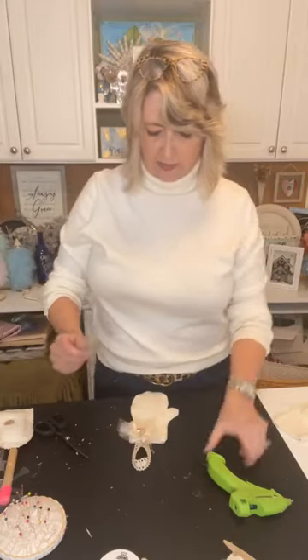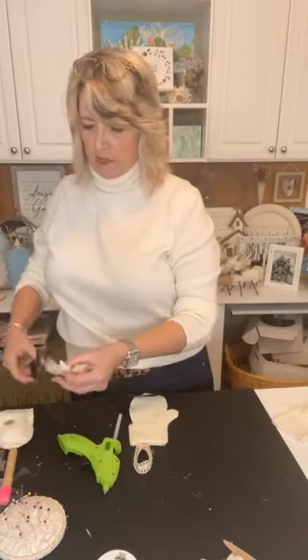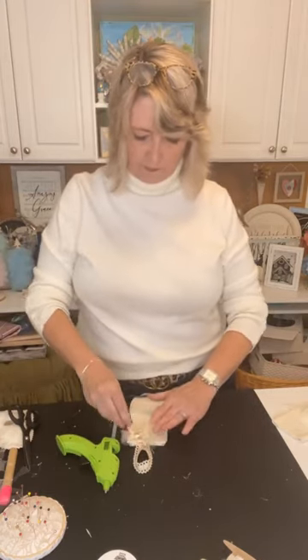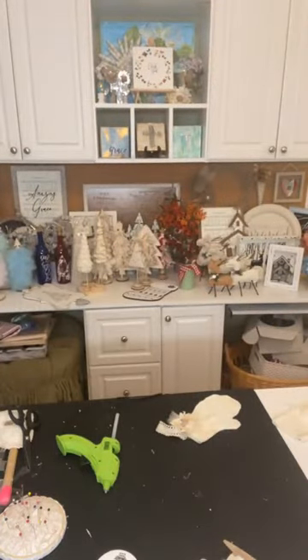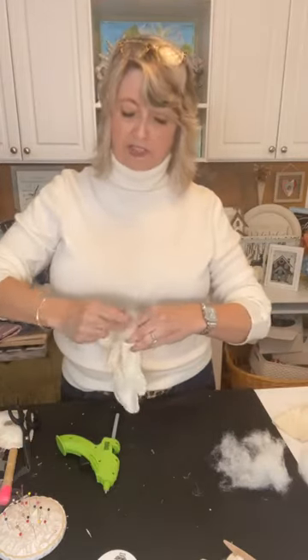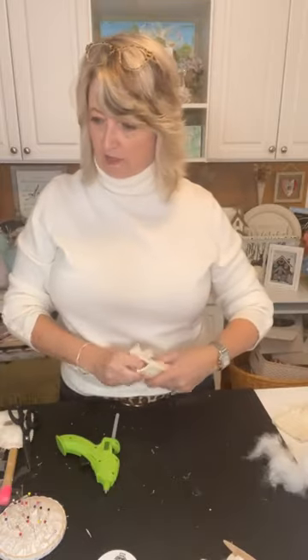Let's stuff this puppy. I just pulled some filling out of a pillow from Walmart — it's pillow stuffing, not quite polyfill, because last time I was in the market for polyfill I couldn't find it. So I bought a firm pillow, cut one end open, and have been pulling the fluff out. I'm going to use an eraser end of a pencil to get it down in there, including a little teeny bit in the thumb of the mitten. You can fill these as full or not as you like.